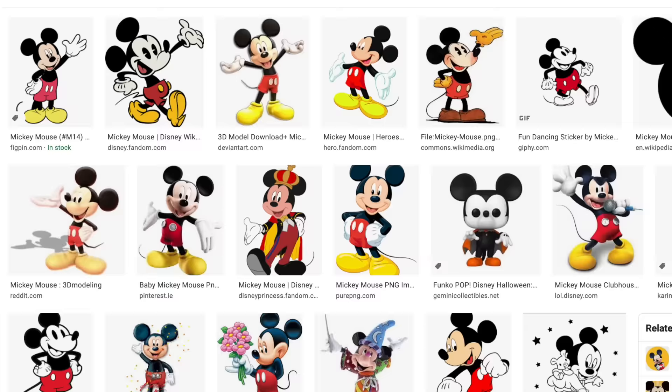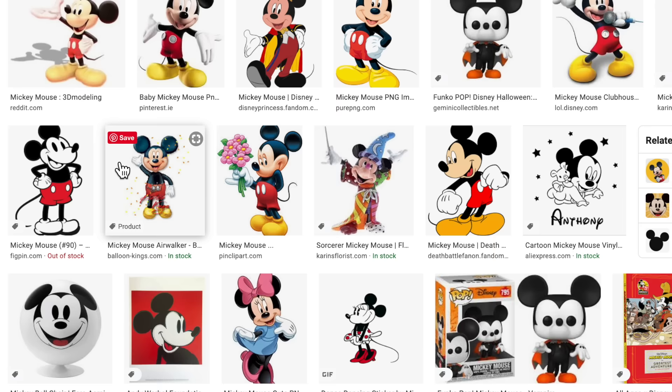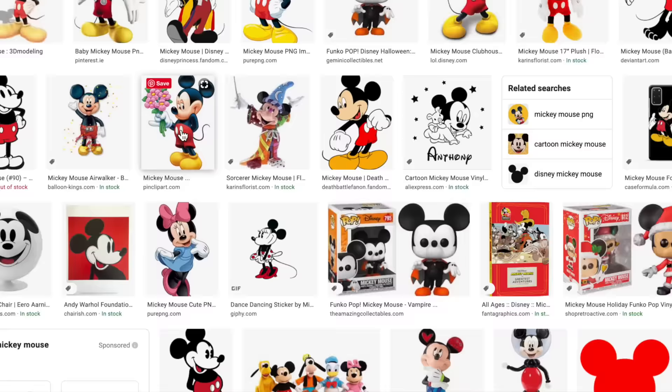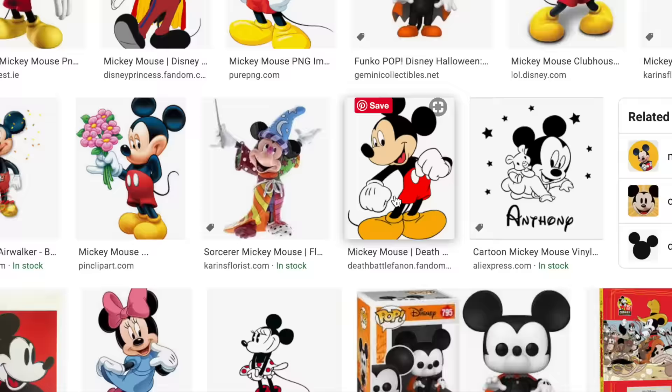Now I want to come over here and select Color, then come down and select Transparent, because this is going to work out a whole lot better if you have something with a transparent background. The type of image I'm wanting to find is something that doesn't have a lot of shading, something that doesn't look very 3D. You want something very simple in the way it's drawn. Something like this Mickey image would work out great, but something with a lot of shading and gradient could turn into a nightmare really fast when it comes to turning that into multiple layers.